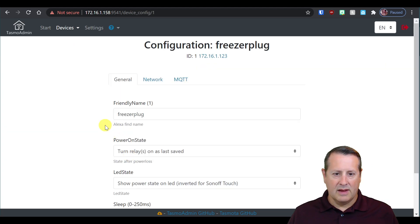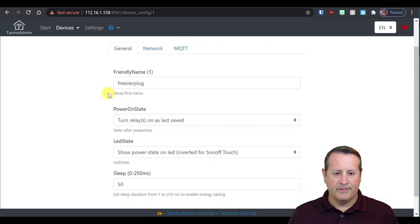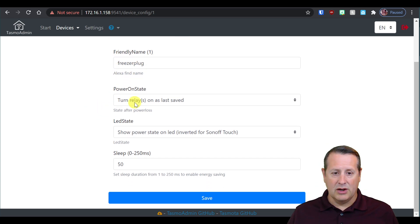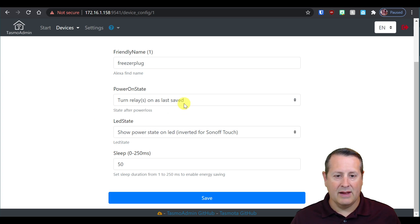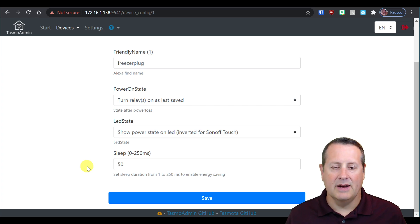I'll click on config, and I have three tabs: general, network, and MQTT. The friendly name is what I named the plug. The smart speaker find name is what you'd use if you want to interact with it via a smart speaker. Power on state is important — I have this plugged into a freezer, and I want the relay to be in the same state it was when the power went off. So if the power went off and the freezer was enabled, it needs to turn back on when power comes back on; otherwise you could lose everything in the freezer. LED state shows power state on the LED. Sleep duration is for energy saving, though since this is plugged into a wall outlet, it's less relevant.